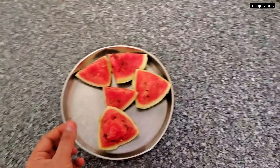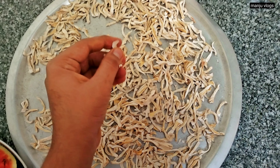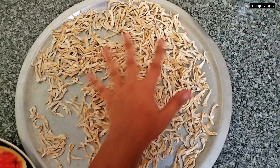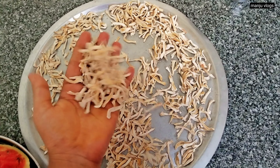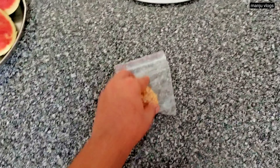Here you can see the jackfruit seeds. These are the jackfruit seeds with the outer hard skin removed. First it needs to be dried and then the skin is removed. Like this, and then it needs to be washed and soaked in water. We mainly make many types of sabzi from this, like sambar or mixed sabzi.